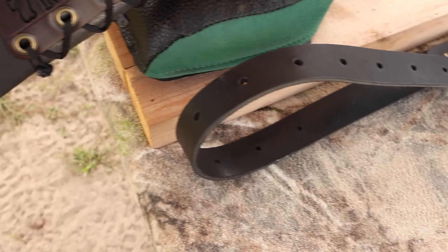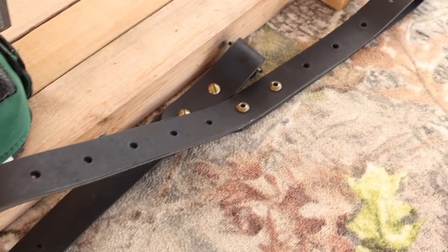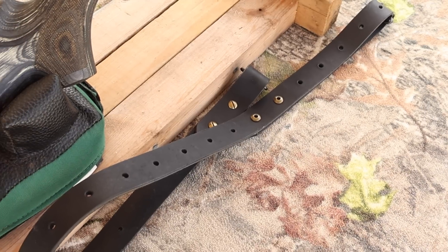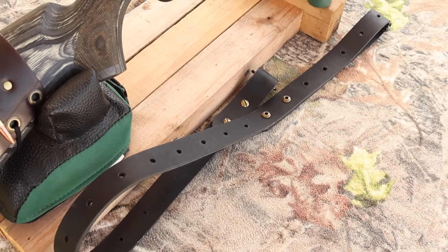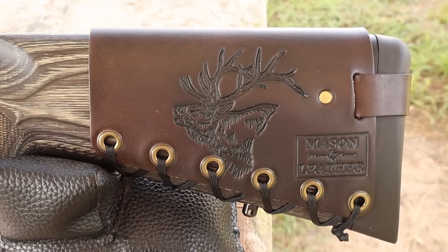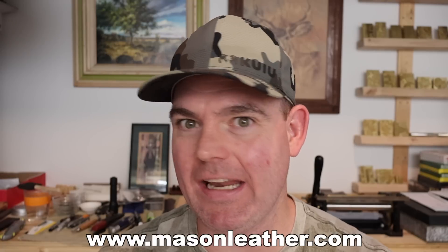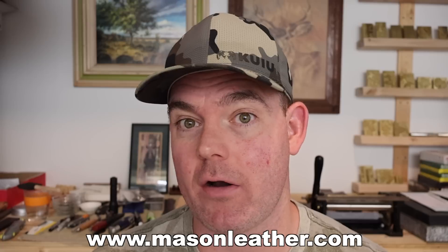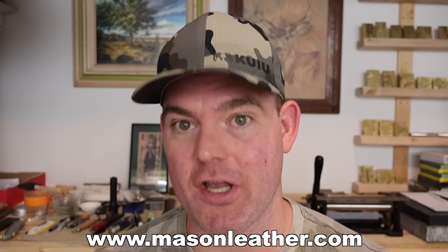I've also got one of my super thick Latigo leather slings here. Check out my website for these as well — if you're looking for a leather sling that will last a lifetime, you're going to want to check these out. And coming around to the other side I've got to show you my elk design. Real quick, if you're watching this video around when it came out, I'm having a huge sale on my website masonleather.com — go check it out and get yourself something.